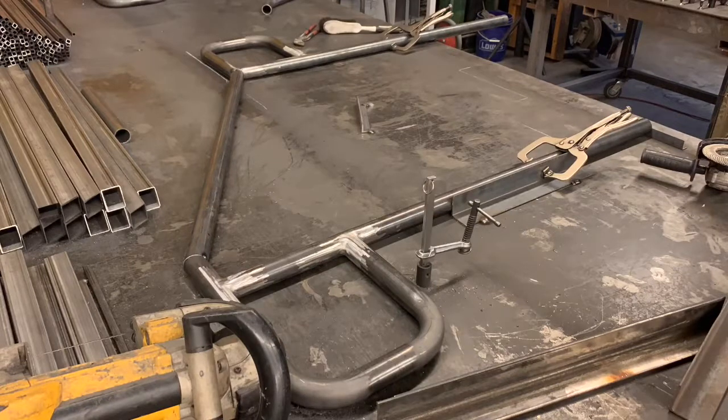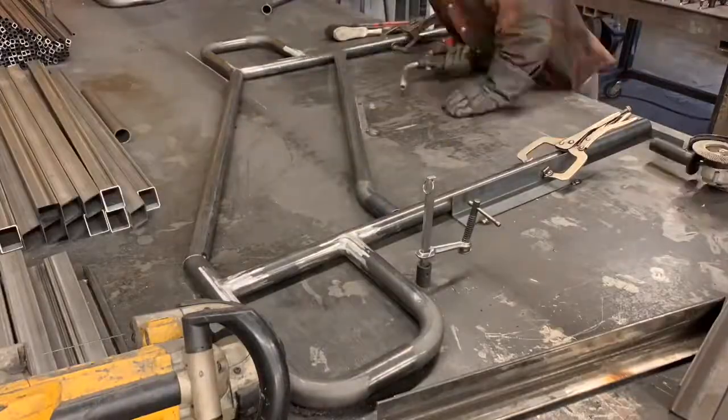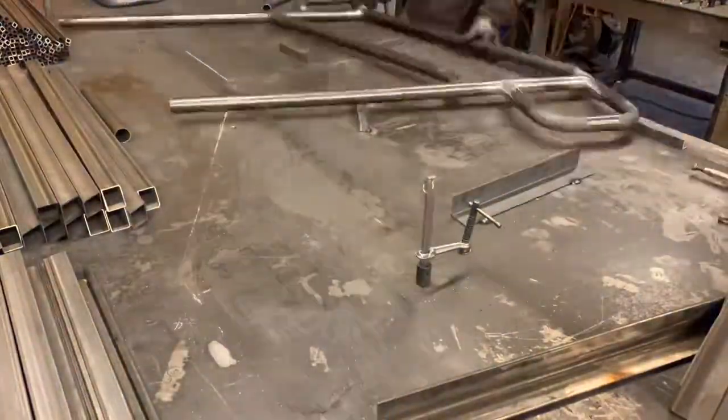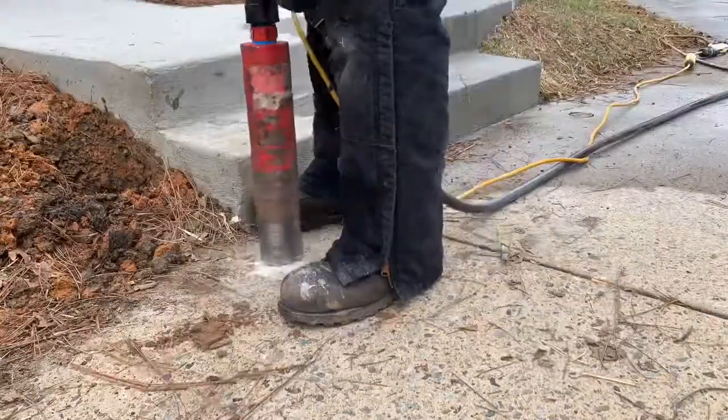We've got a little mini jig set up with that angle iron clamped - actually tacked - to the table. We squared up the front leg. This is just a two-post rail - that bottom leg with a hoop on it and then the top leg with a hoop on it. We're making our top and bottom rail; this is what I call a two-line rail, and you'll see in a minute a three-line rail.